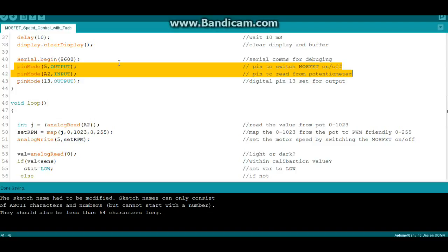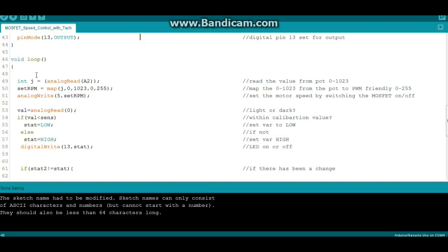That voltage goes through the ADC and is converted into a digital value of 0 to 1023. We create an integer variable called j and read the potentiometer value into it — that returns a value of 0 to 1023 through the ADC.